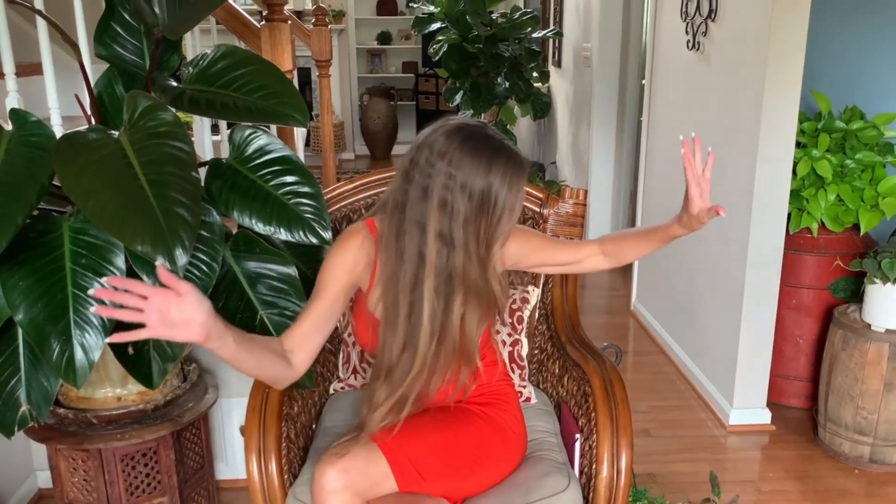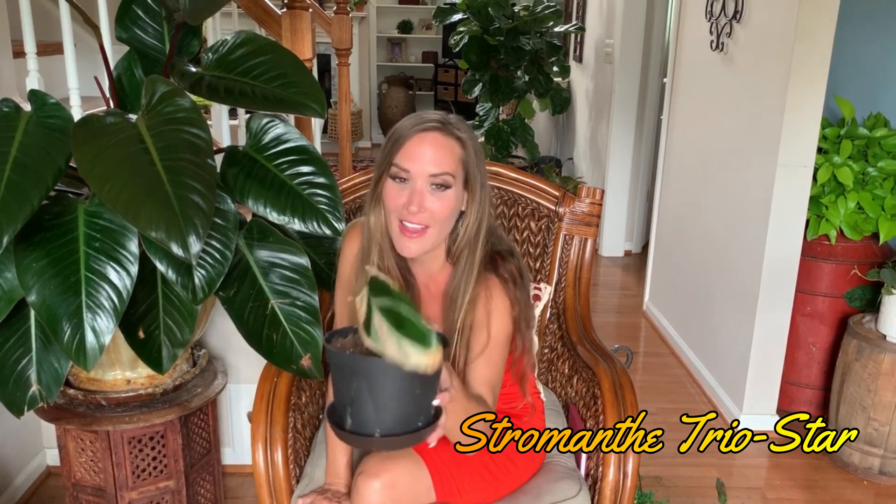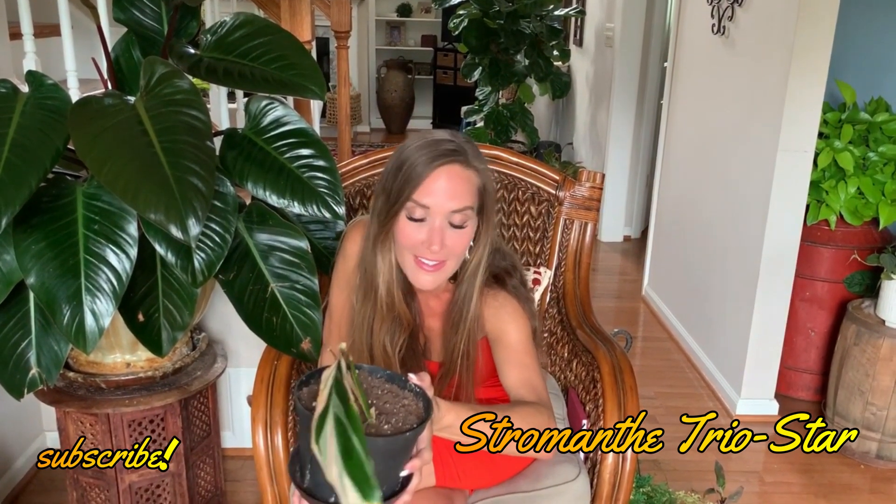The second plant I killed was a Stromanthe Triostar. Yes, this is it — from four plants. The other three are dead and gone, and I don't think this one is going to make it either. So yeah, sorry, my bad.